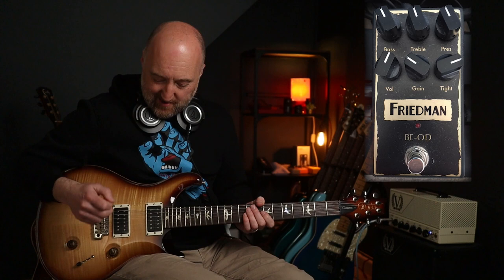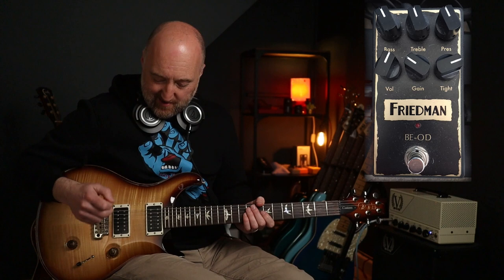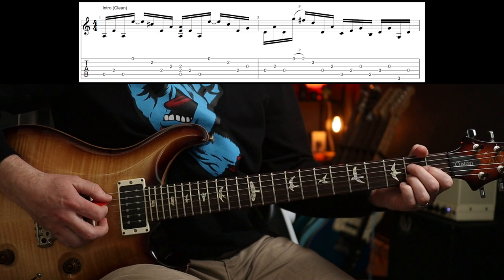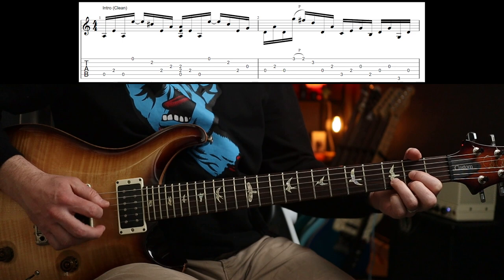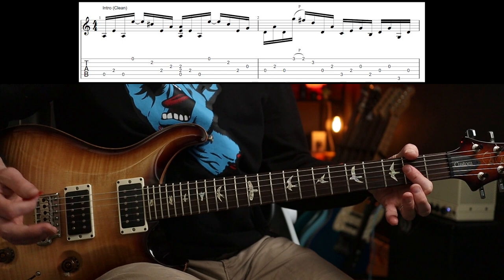These pickups are pretty hot, so they're quite high output pickups. But anyway, on with the riffs. So the intro goes like this, and then you're into the verse.